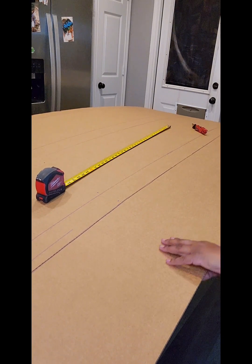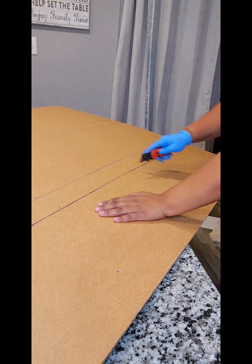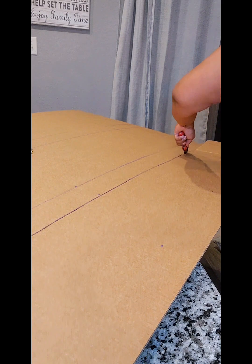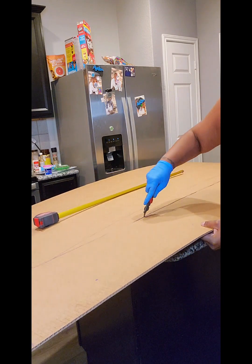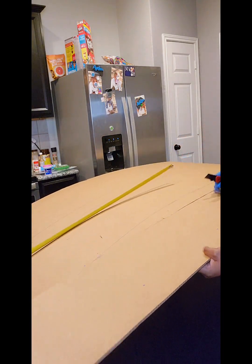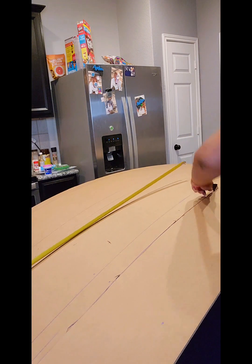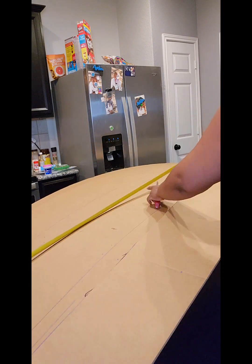I'm going over the cut a few more times to make sure it's all the way through so I can easily remove this piece of cardboard. If you pay close attention, you'll see I am lifting the cardboard off the countertop so I don't scratch my granite with the knife. We finally got that piece of cardboard off — now we can move on to the other cuts and folds.